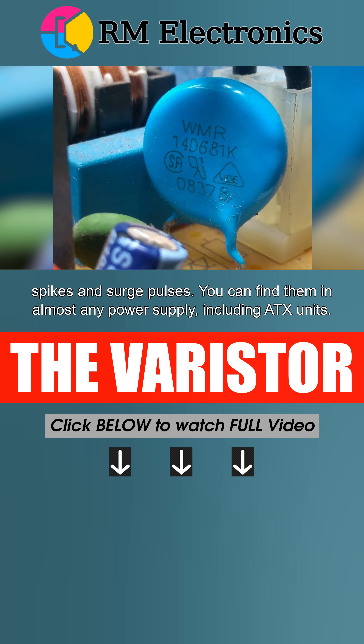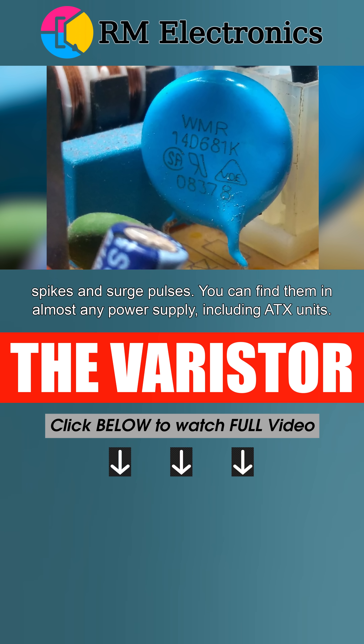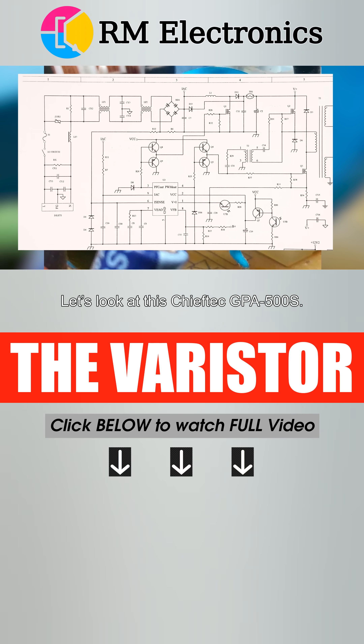You can find them in almost any power supply, including ATX units. Let's look at this Chieftech GBA500S.